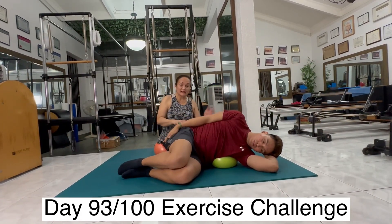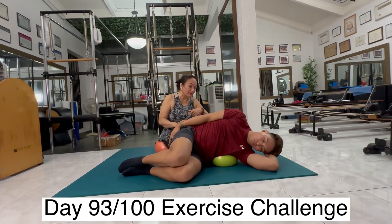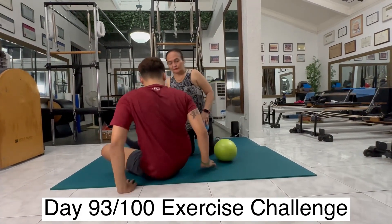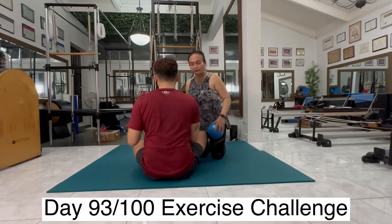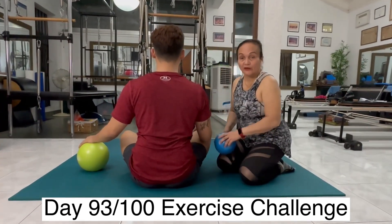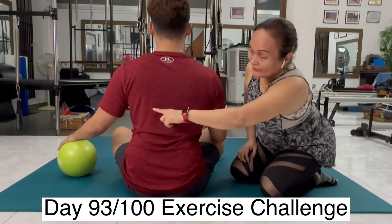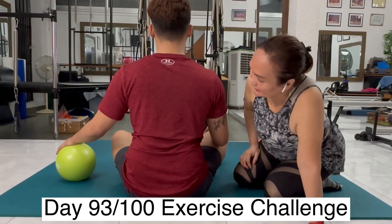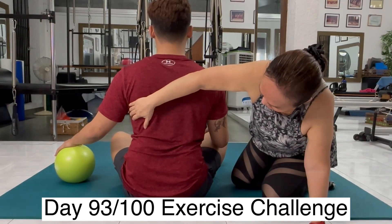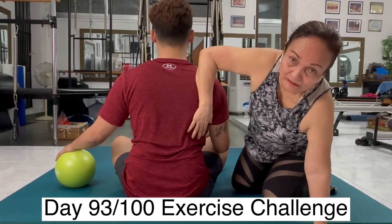Now we're going to let Ron sit down facing me so you can see his ribcage from the back. Sit down Ron, facing the back wall, and hold on to the ball so it doesn't run away. Now I want you to see the ribcage that he worked on in the beginning. Watch this rib and compare it to the other rib. Inhale, breathe — to the side. Exhale down. So you can see the breathing here.